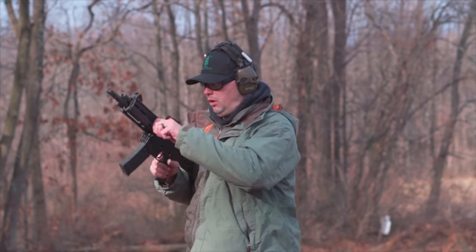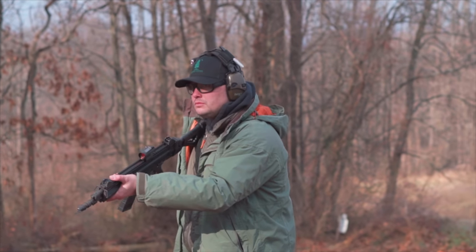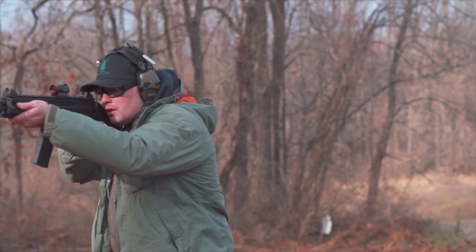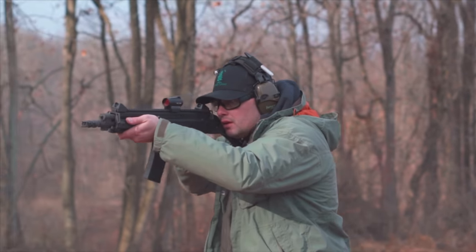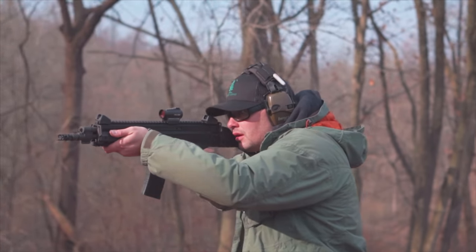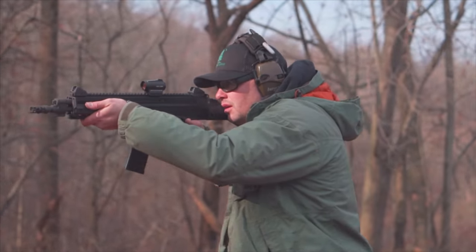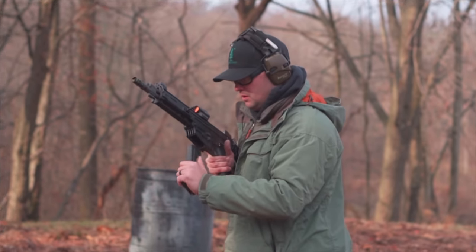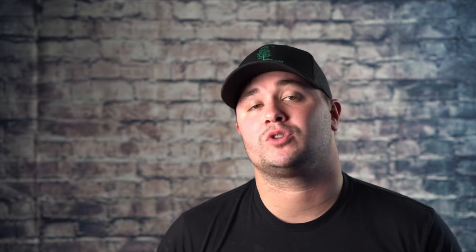This gun does have a reciprocating charging handle, which is not a plus in my mind. In this day and age, I don't understand why we still have charging handles that move back and forth — it just seems like an easy fix. As long as I knew where it was, it was pretty easy to avoid on the Bren. I can move it from the left to the right side, whatever my preference — I kept it on the left. I would just prefer not to have it reciprocate at all. Hopefully that can be corrected in the future.